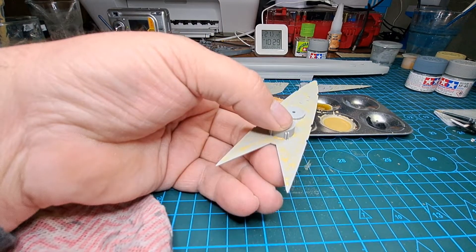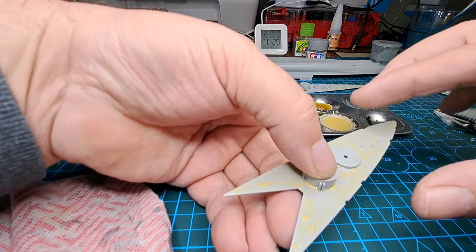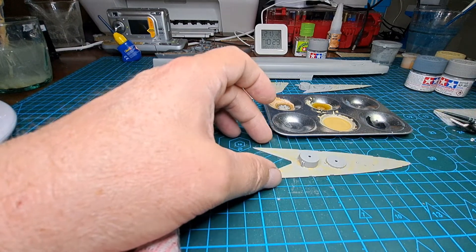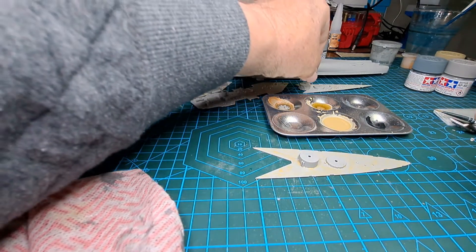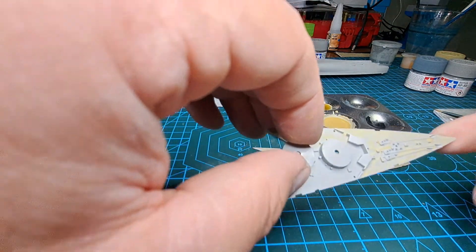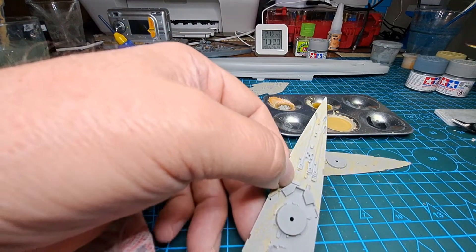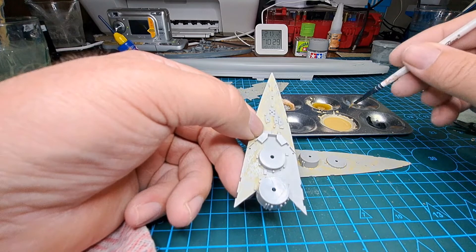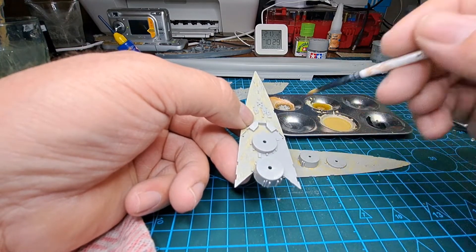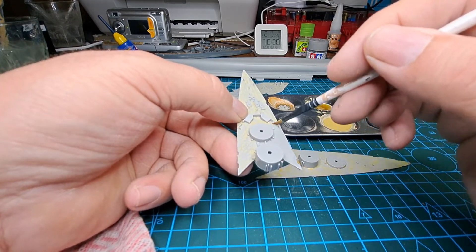We want it to dry off just like that, slightly stained all over — I have two more pieces so I'll continue with those. There's our next piece done — we'll put that to dry off and work on our last piece. There we have our last piece painted, just got to come back to that first piece on the corner where I was hanging on to it. Let's bring the first one back — yes it's started to go off already. You end up with this wishy-washy sort of deck.